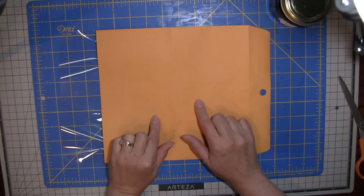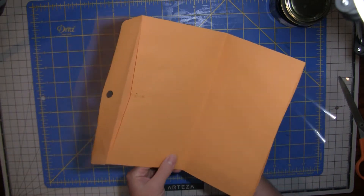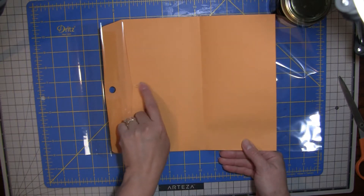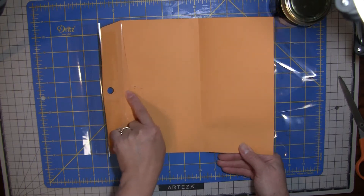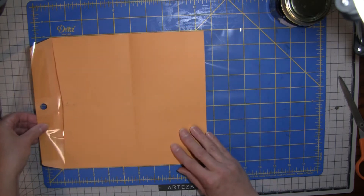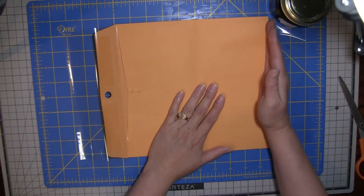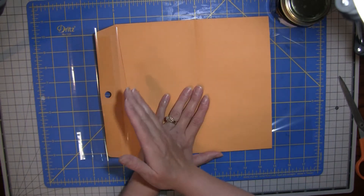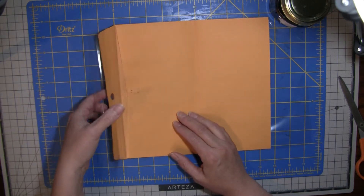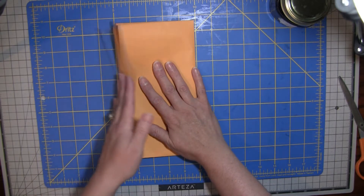This is a 9 by 12 manila envelope. What I have done is taken out the little metal clasp and cut it down, so now it is 10 and a half by nine. I just cut the end off, cut it at 10 and a half, and it's nine long — 10 and a half to this fold, not counting the flap. Essentially what I'm going to have is something like this that closes.